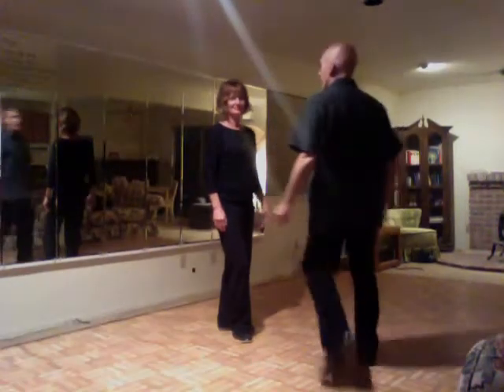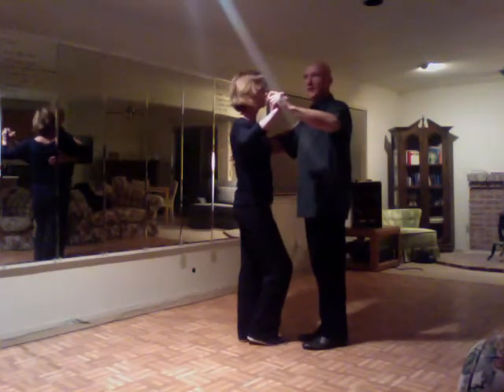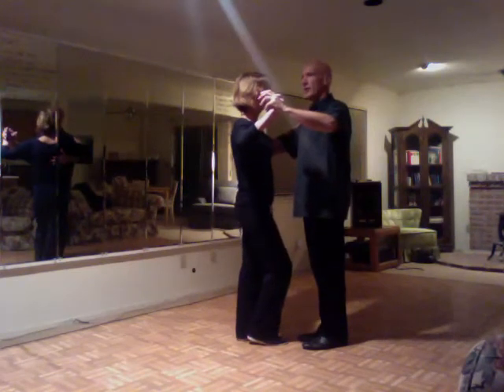Alright, this is the cha-cha summary from February 17th. We have a series of moves that started with side, back, forward, and that gets us into a cha-cha-cha.